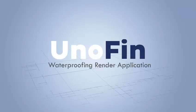Unofin is a range of decorative waterproofing renders for facades that provides an excellent textured finish, by Pidilite Grupo Puma, a joint venture between Pidilite Industries Ltd. and Grupo Puma Spain.